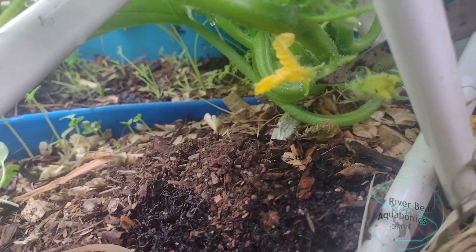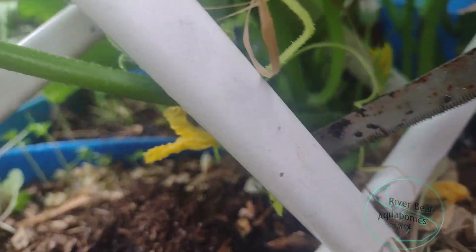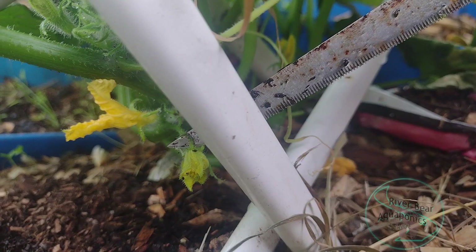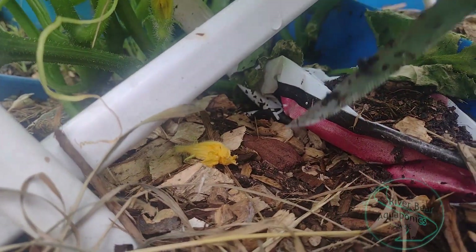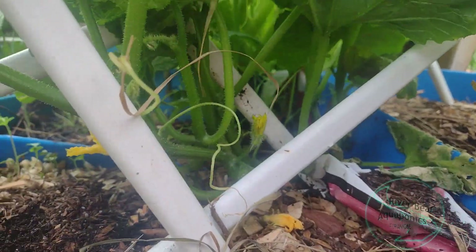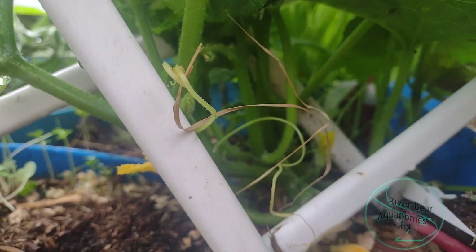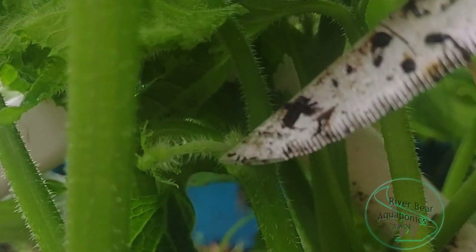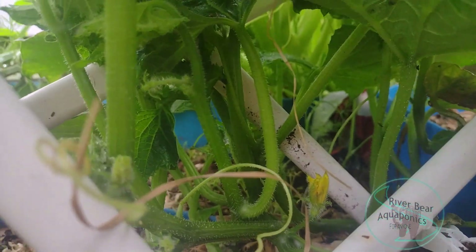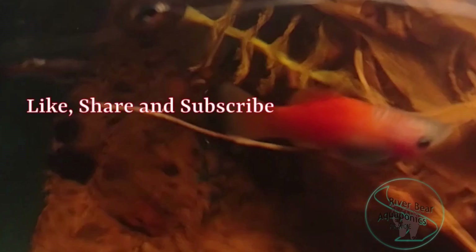This one here is a male flower. This one here is another male flower. This one here is another male flower. That one's falling off — that was probably a male flower. This baby one right here is going to be a female flower. This is another male flower.